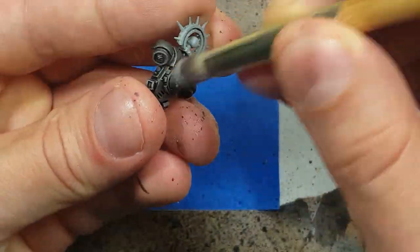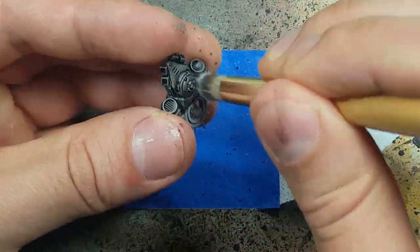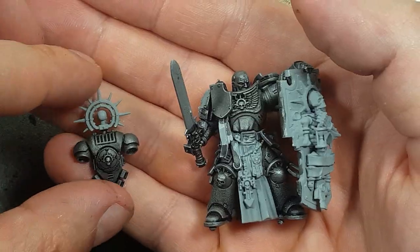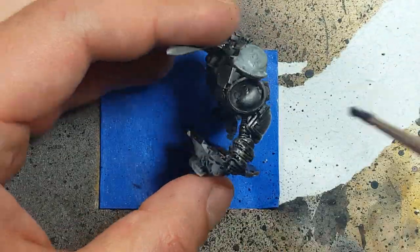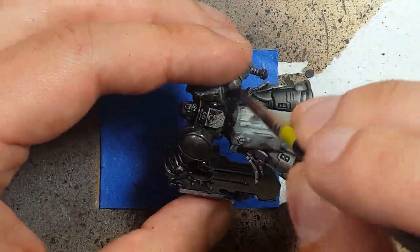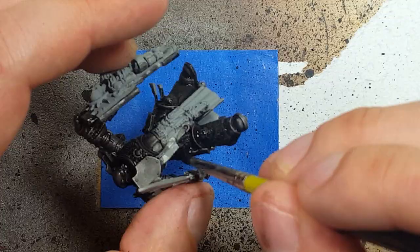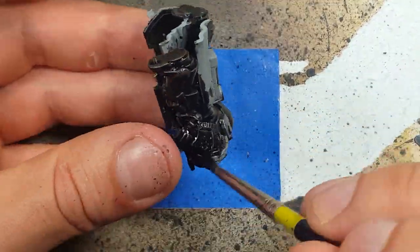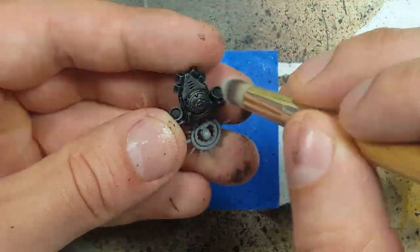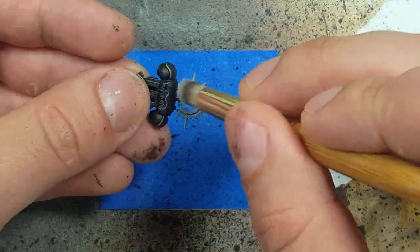After that is done, we then take Iron Breaker and we do a light dry brush all over the metal. We will then do a second coat of the Abaddon Black and Nuln Oil wash again. And once that is done, we're going to do a fine highlight again with the Iron Breaker, focusing mostly on just the edges of the armor.